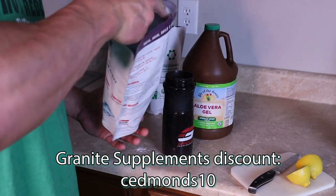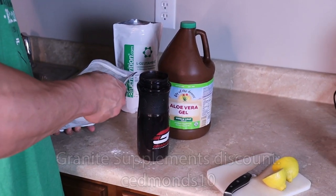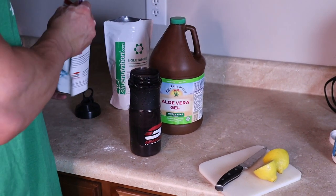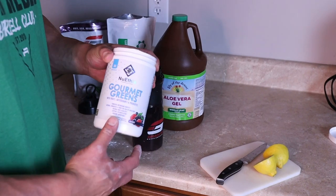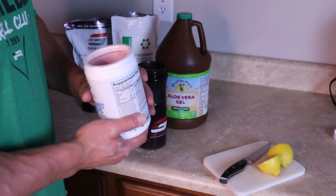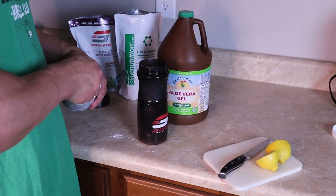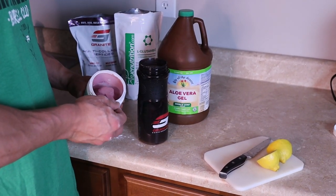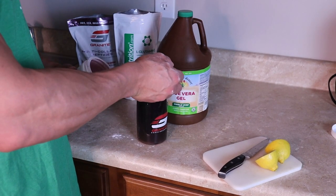Granite collagen, one scoop. And then you can use any greens powder that you like. I just really like this new X's brand — it tastes like raspberries to me, so this is the berry flavor. One scoop here. As you guys know, I don't do a lot of vegetables in the off season, so this is going to be great not only for my digestion but also for macronutrients and micronutrients.